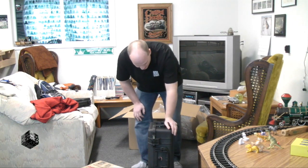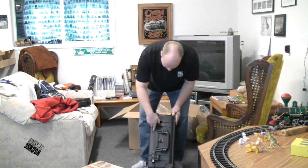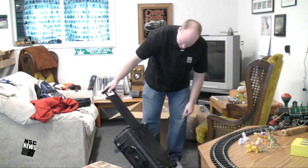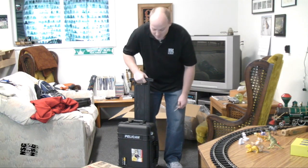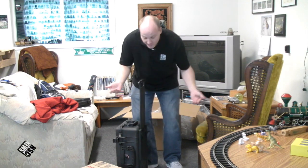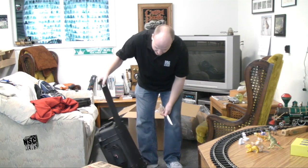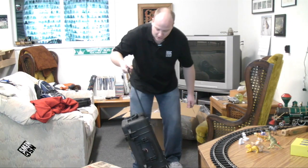So here it is, made of ABS plastic copolymer. Pretty solid. I want to throw it around, but like anything, I'm still afraid it will break. Of course, this handle — I could break it, I'll be honest. I could snap this thing off if I try. Otherwise it's fine. This would be fine going through an airport.